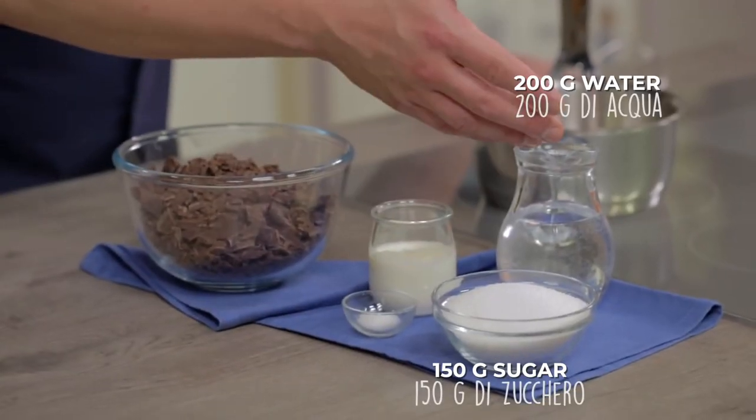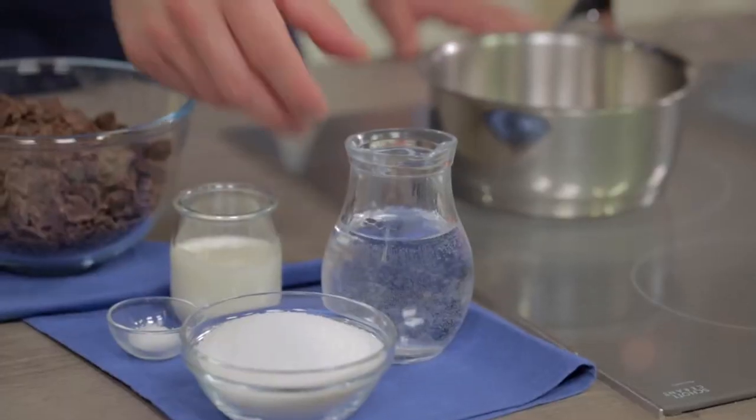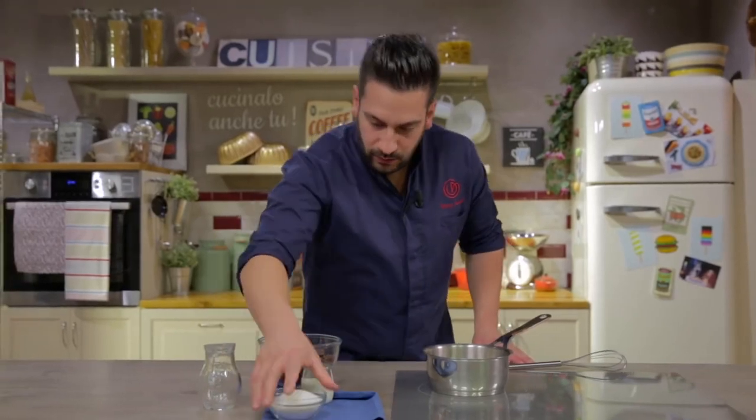Let's prepare the chocolate sauce. We need sugar, water, cream, fleur de sel, and dark chocolate. I'll start with the water — I pour it all in, then all the sugar too.